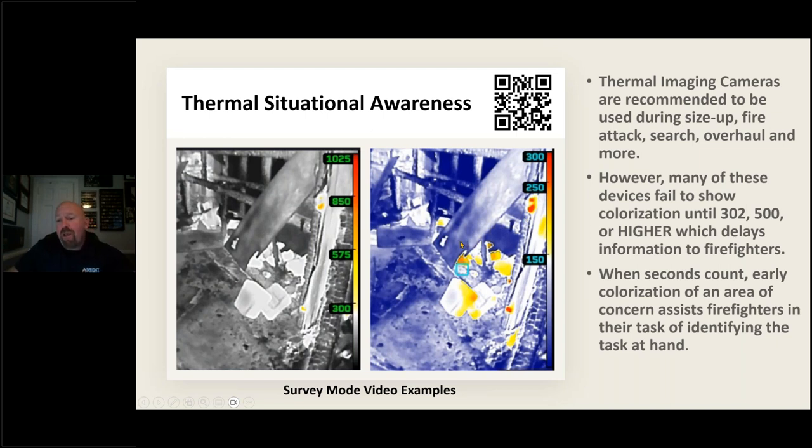Understand that many devices on the market today fail to show colorization until 302 degrees, 500 degrees, or higher. I reviewed 10 Maydays last year and nine of them said the following in the after-action review: 'Didn't see any color on the camera and the camera said it was 100 degrees.' Those are two very condemning statements — they didn't know what their camera was telling them, and they didn't wipe the lens on eight of those incidents. They were also reading the spot temperature. The spot temperature is basically a small measurement of a 12-inch square at a preset calibrated air-conditioned warehouse when it was calibrated — not in a fire. You don't know the distance to the target. You don't know the emissivity. Therefore your camera can't adjust, and it can be several hundred degrees off. These are qualitative devices that see heat — we're looking for anomalies. That's why low-temperature colorization color palettes such as investigative modes and survey mode are extremely useful.